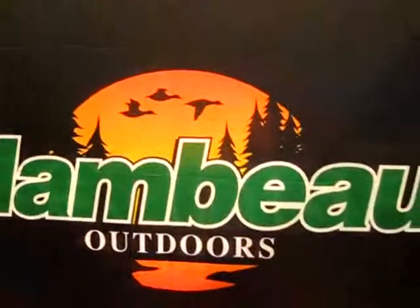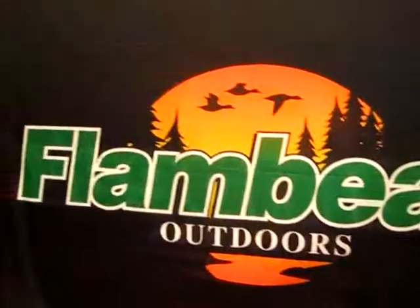Here we are at ICAST and I'm with Jake, and the company's name is Flambeau Outdoors. They have all kinds of equipment to keep you organized when you're fishing, and he's going to show you some of their cool items.